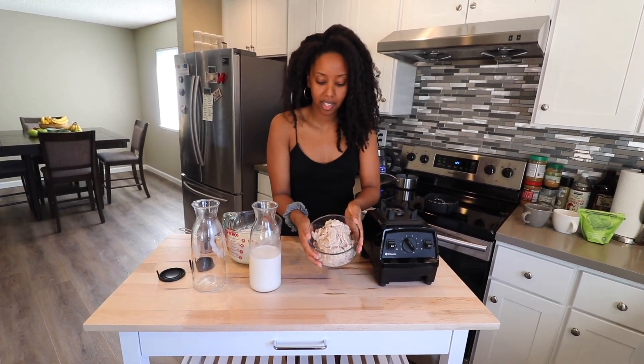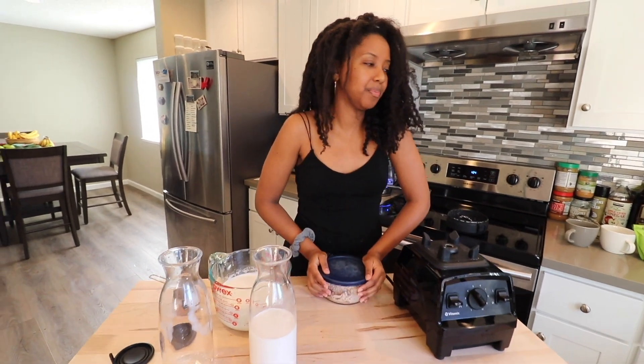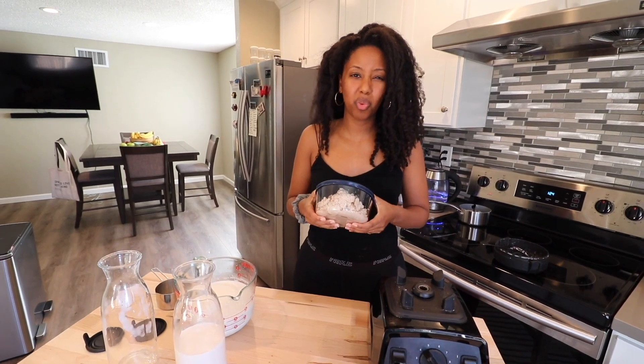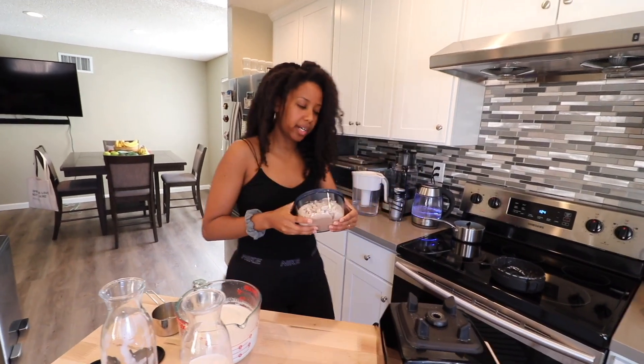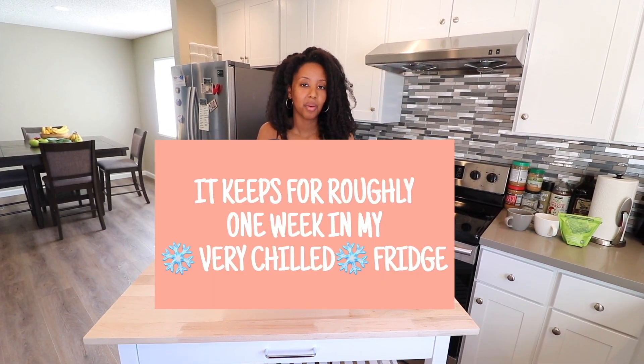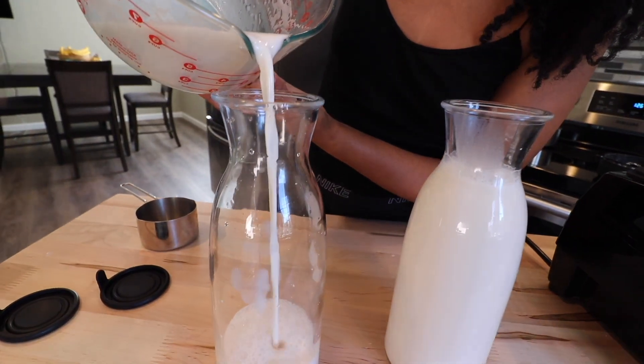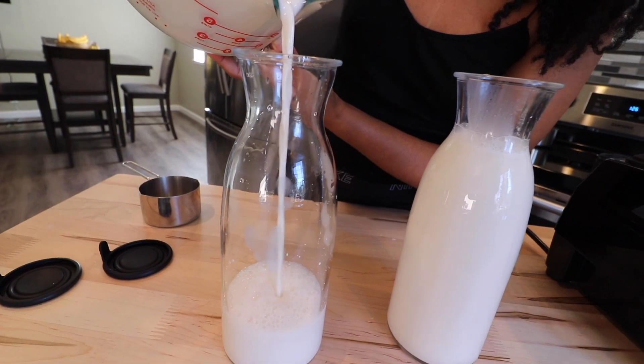I finished blending and straining the rest of the almonds and this is the almond meal I have left. I always save that in my fridge — if you use it within a week, it's good. Any more than a week, it's probably not great. Now we have almond milk for the next few days. This tastes like heaven, it's so good. Homemade almond milk done — that's how I make it.